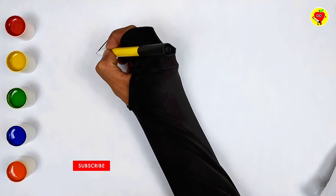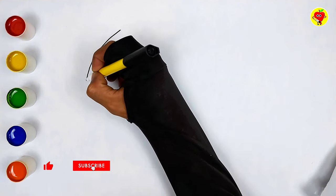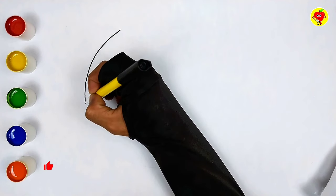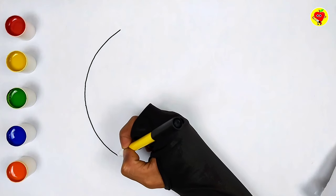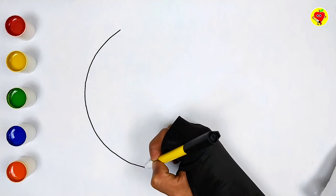Hello, cheerful little friends. Welcome to our video this time. We will learn something very exciting today. Prepare your pencils and paper because we are going to draw a volleyball.